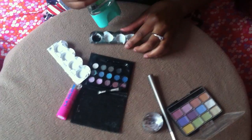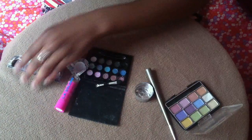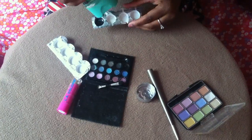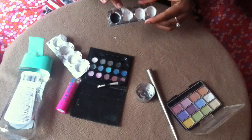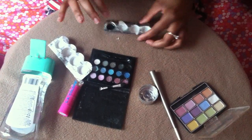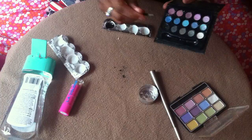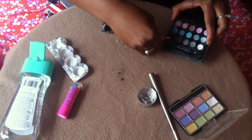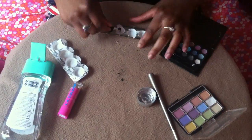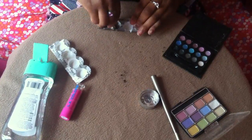I'm going to put a tad bit in this container, and then you get some black eyeshadow and you scrape some of that black eyeshadow and you put it in here. It should look like this, and you mix it up.